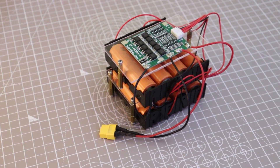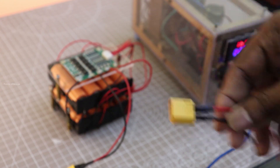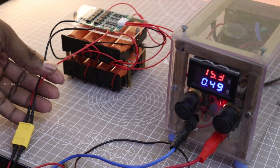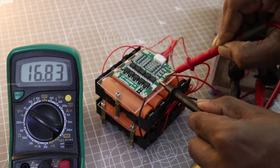To test the BMS, I am going to charge the battery using my DIY bench power supply. I set the voltage to 16.8V and 0.5A current. After fully charging, each cell now shows its maximum voltage of 4.2V.